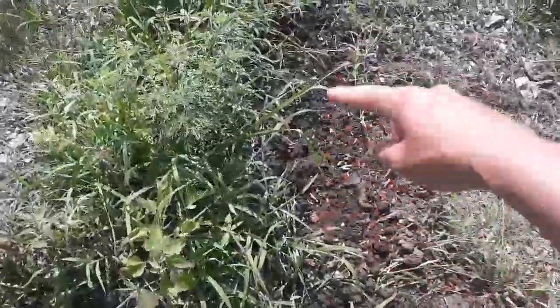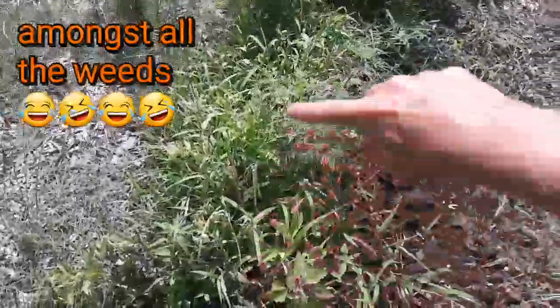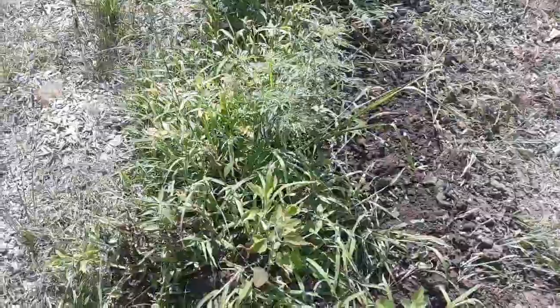So over here on this side where you can see the loose soil, that is the row that I had already dug up, and then over here on this side is the row that I'm going to dig up now and share with you guys as I take on that task.